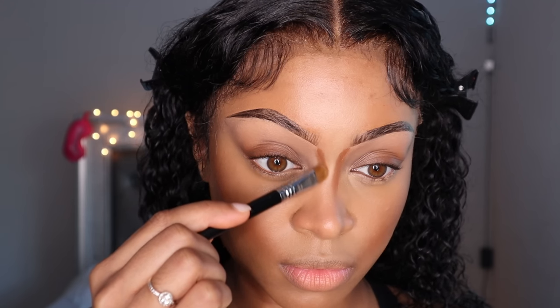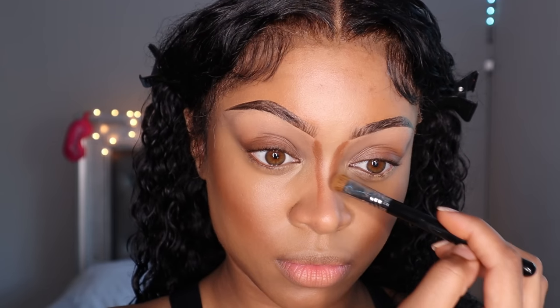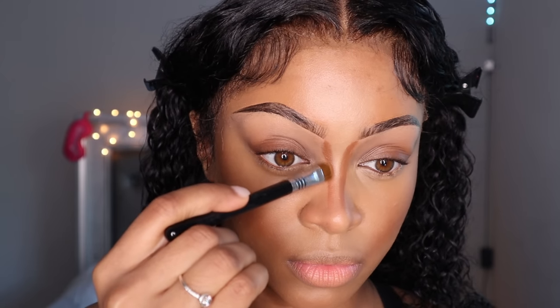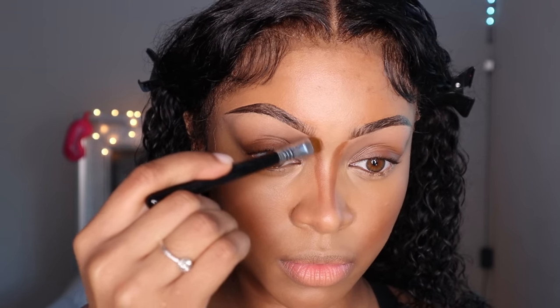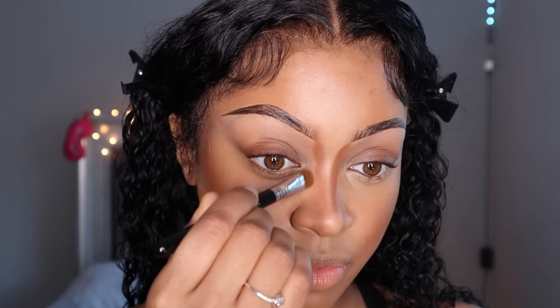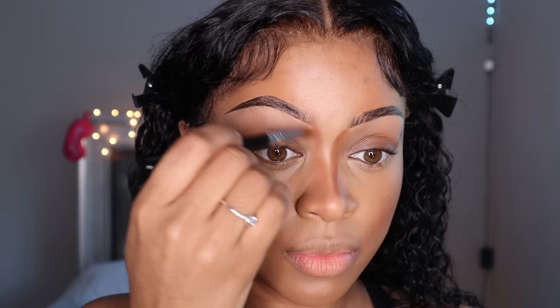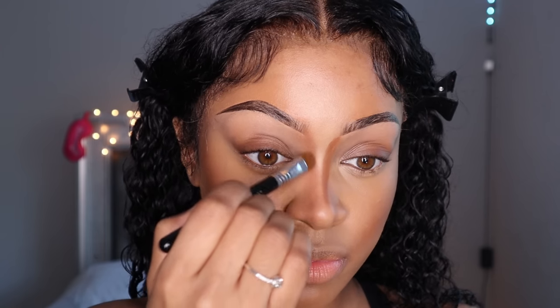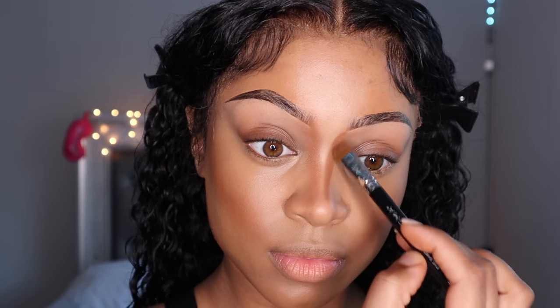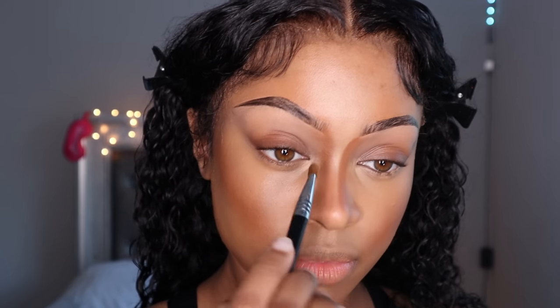Nose contour is kind of tricky for a lot of people, so think of it like this: I always take the contour on both sides of my nose and work that into my brow first, because that's going to go into my shadow when I place it. I just bring that contour down the bridge of my nose. Remember, you can't manipulate the base of your nose — you can only manipulate the bridge — to create that nice illusion of a slimmer nose.